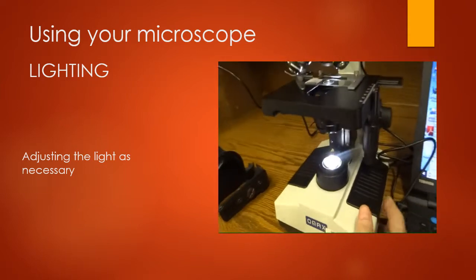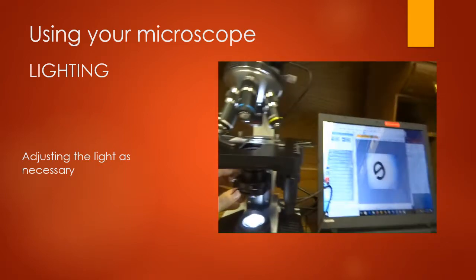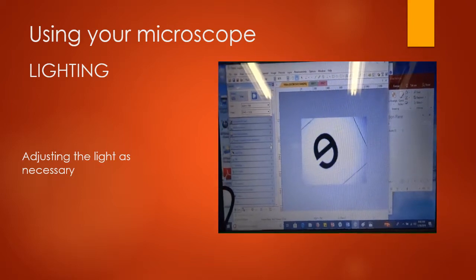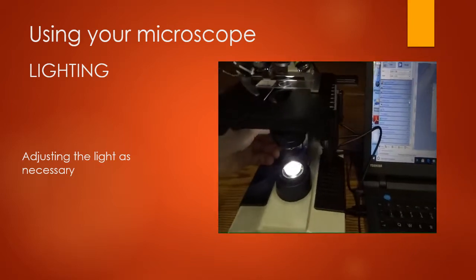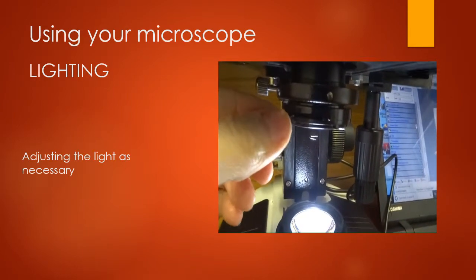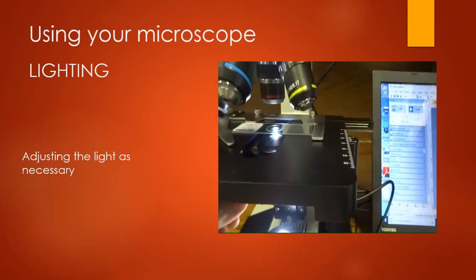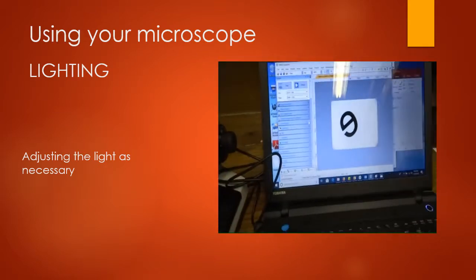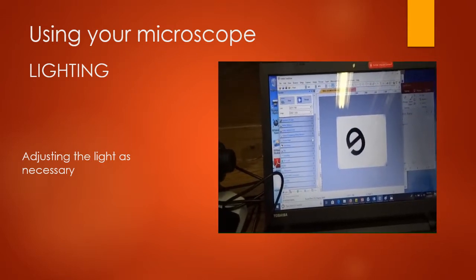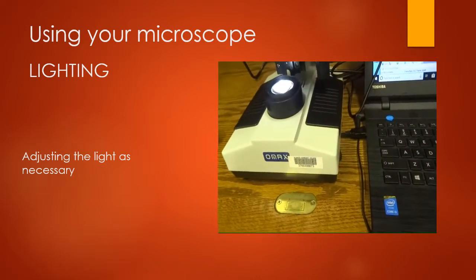The second adjustment is the height of the light: this little knob moves the light up and down, which can adjust the light quality. On different slides this may make more of a difference. The third adjustment is this lever here, which essentially opens and closes the light source — making the illuminated area bigger or smaller. I'll show you: here I'm narrowing the field where the light comes through, and then I widen it. These are all adjustments you can play with to make your image more clear.